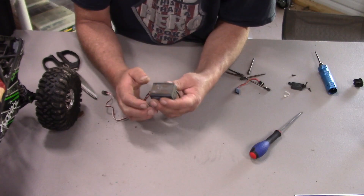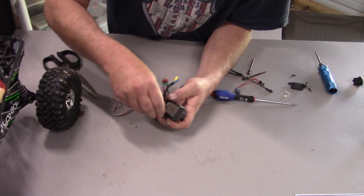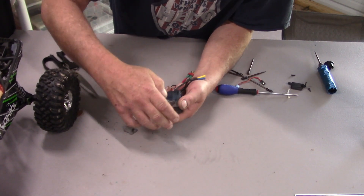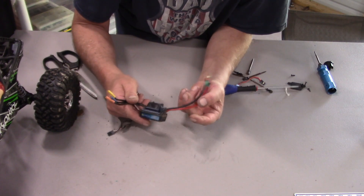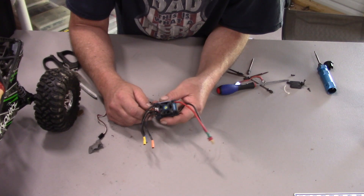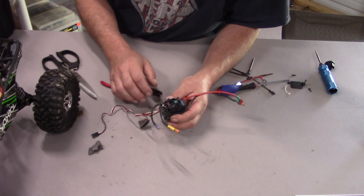That's also one of the main reasons why I'm going to a different ESC, because the Connexus speed controller can only do about 40% drag brake. First thing I need to do is get this double-sided tape off. I'll tell you, this 3M stuff is just crazy sticky — I get it at a local auto parts store. It's a 3M tape they use for holding trim, so you can imagine it's very effective.